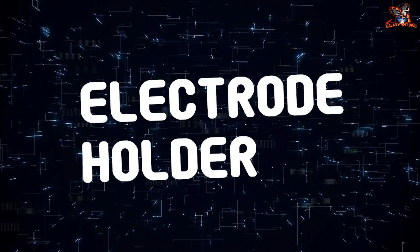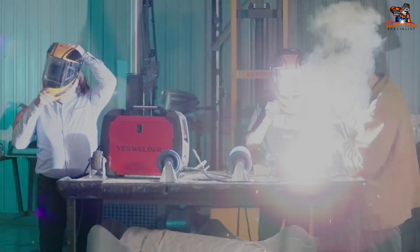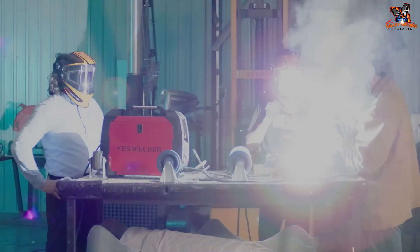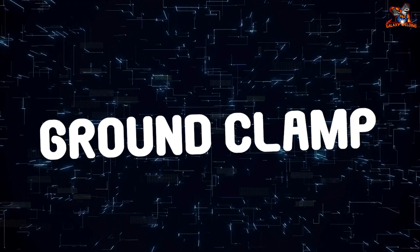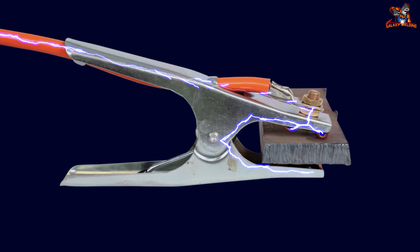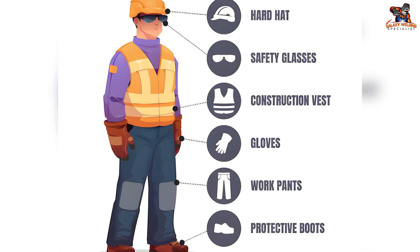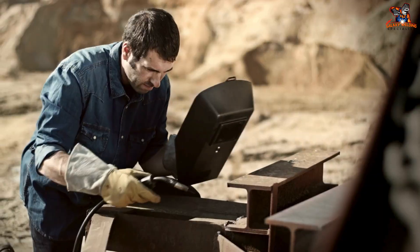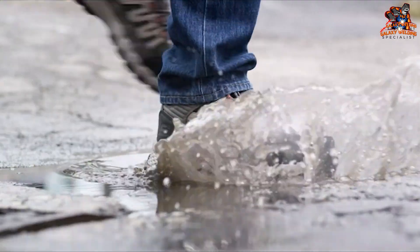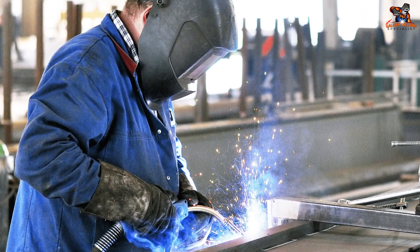The electrode holder holds your electrode and serves as the link between the electrode and the welding machine. The ground clamp locks firmly onto your workpiece, completing the electrical circuit. Safety gear is the most essential factor: obtain a solid quality welding helmet with the right shade for your application, fire-resistant welding gloves, sturdy boots, and fire-resistant clothing. Safety first.